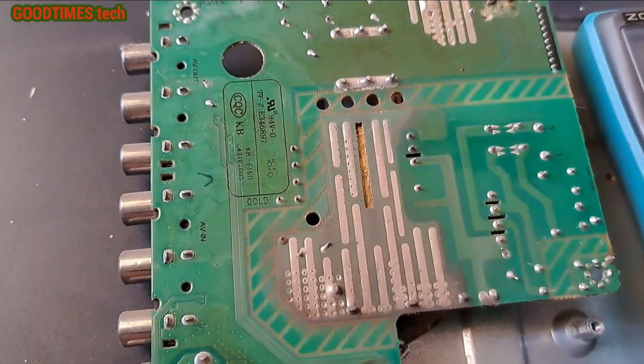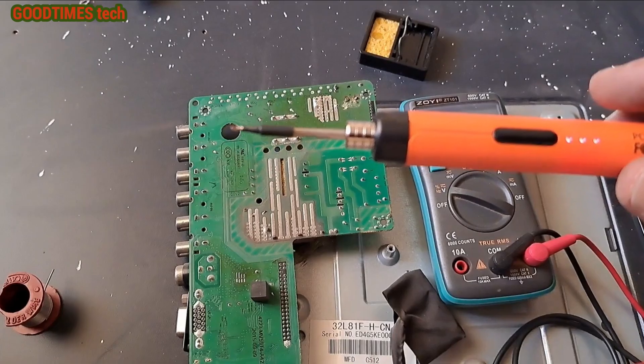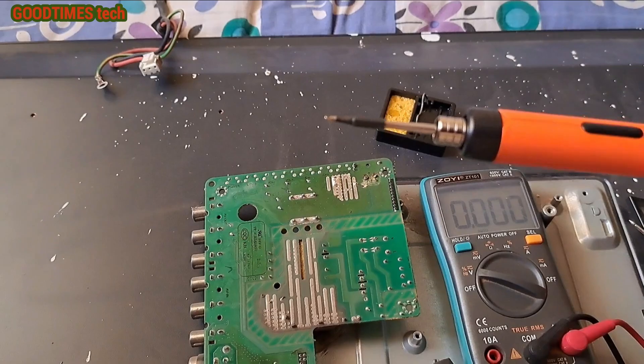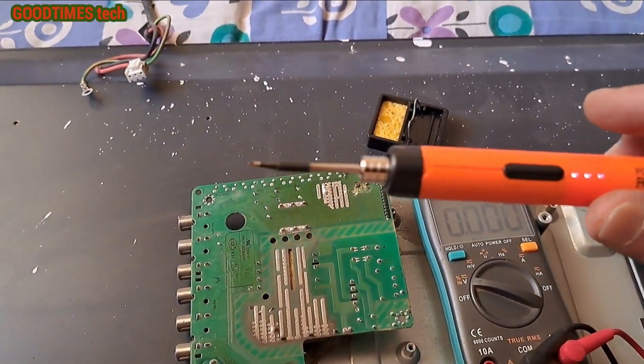For repairing this I am using a cordless soldering iron. I'll provide the link for purchasing this soldering iron in the description below. I've been using it for more than a month and it has been very useful for me.